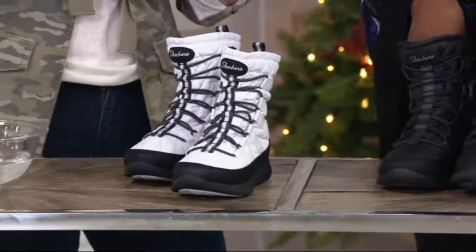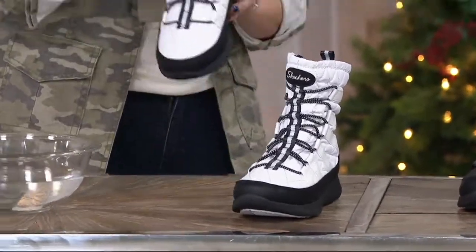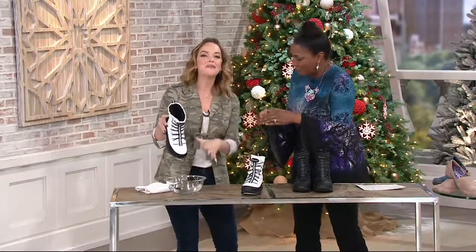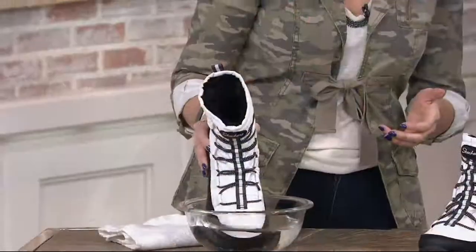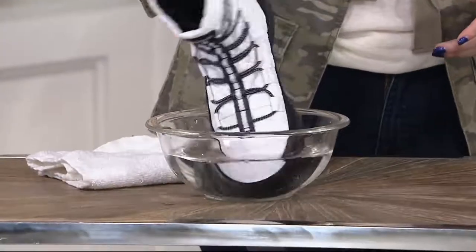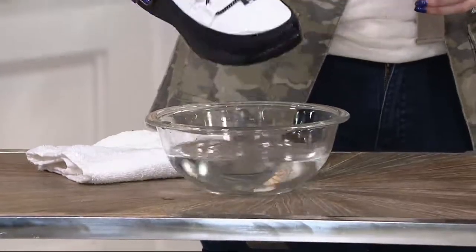I've never done a water demo before, but my friends sure have, so I think I can take a page out of their book. They brought me the smallest little bowl — they didn't want me to make too much of a mess. You just dip the shoe right in — this could be a big puddle or a mound of snow. Look at that, it's completely sealed.